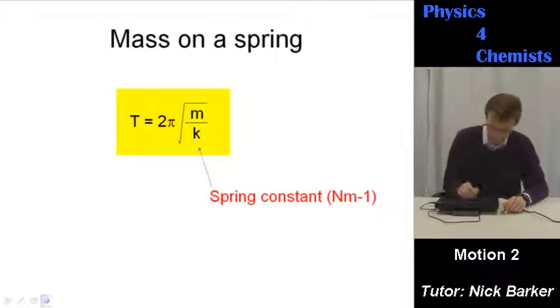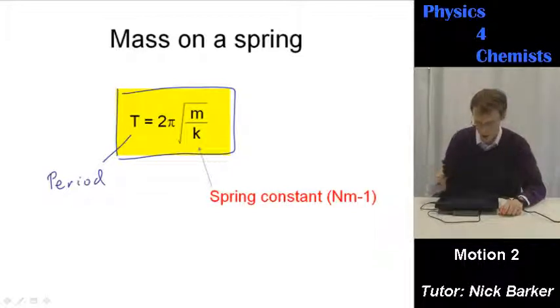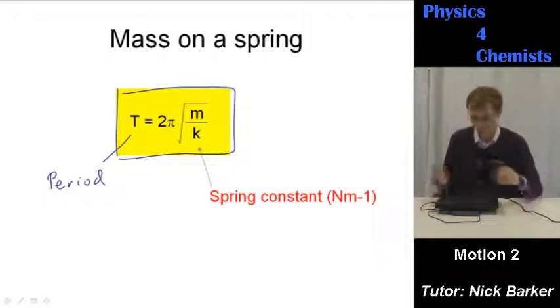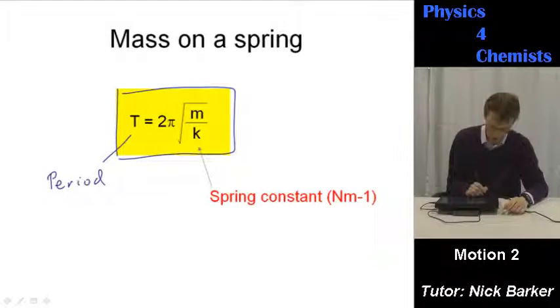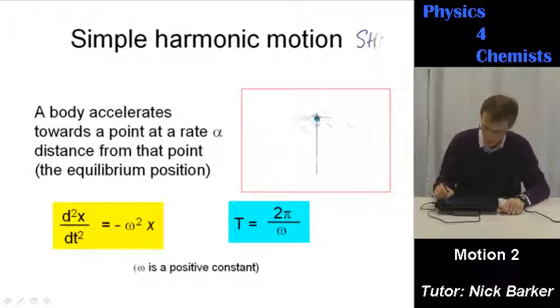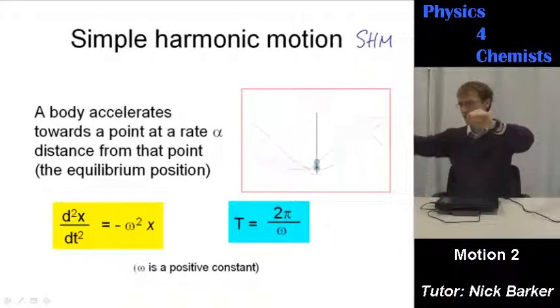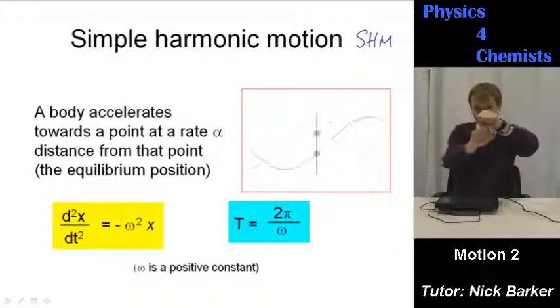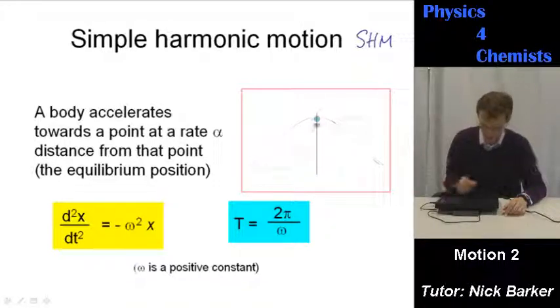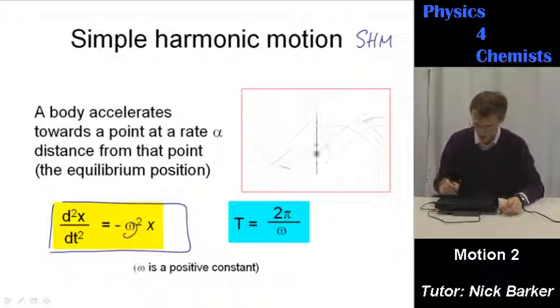For a mass on a spring, the period of oscillation — the time for one complete oscillation — is equal to 2π√(m/k), where k is the spring constant. This has a direct correlation to bond strengths in chemistry. Simple harmonic motion, often abbreviated SHM: a body accelerates towards a point at a rate which is proportional to its distance from that point. The further out it's gone, the faster it accelerates back. Here are some formulae where omega is a positive constant — you'll see the connection between the sine wave and simple harmonic motion in any A-level physics textbook.